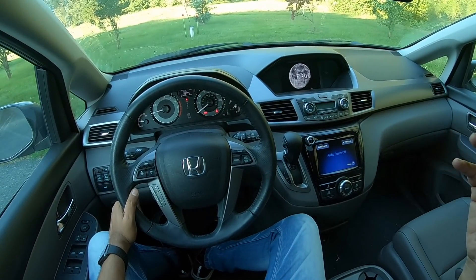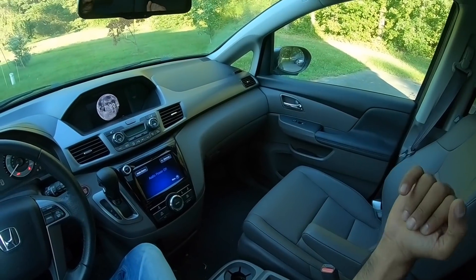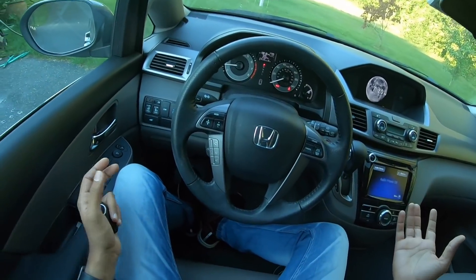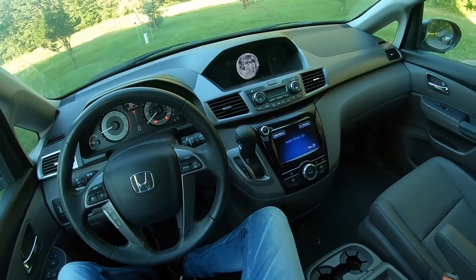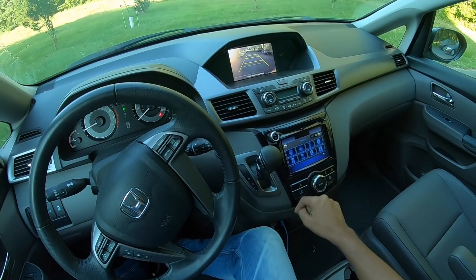Cruise control works really well on this car and overall the vehicle feels quite nice — it doesn't really feel like a van even though it is one. The cabin is so airy and huge, like you're driving something really massive. Kudos to Honda for making a car to fit the needs of Americans — I just want this vehicle to come to India. Let me play some audio for you now.